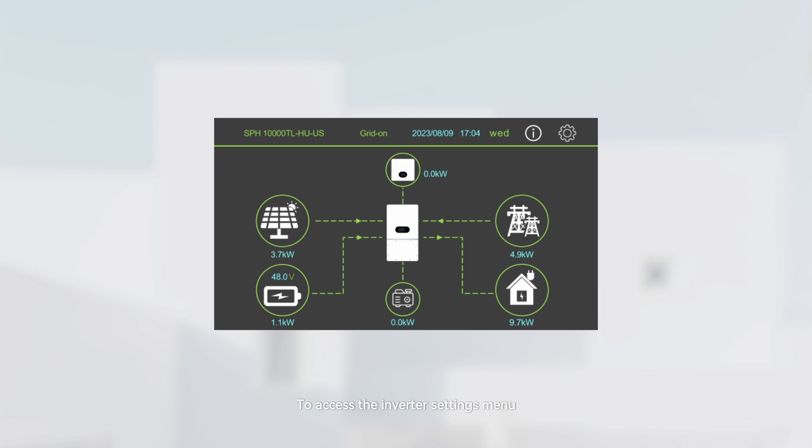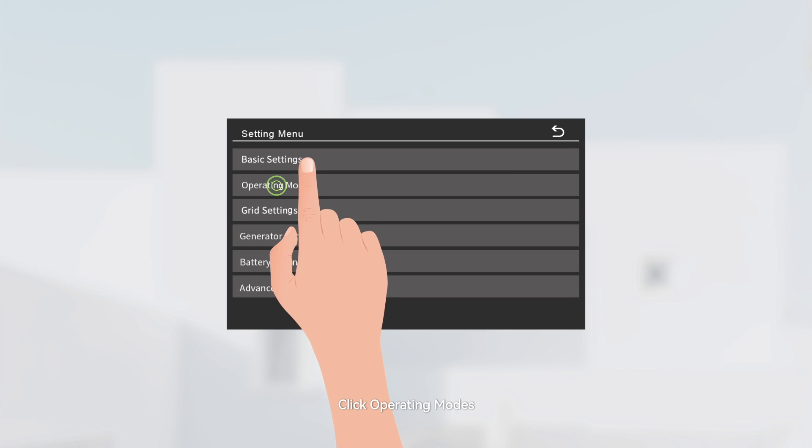To access the inverter's settings menu, click on the gear icon located in the top right corner. Click Operating Modes.